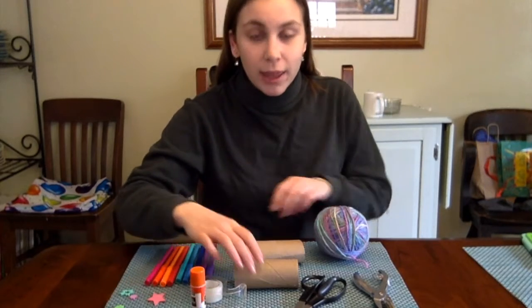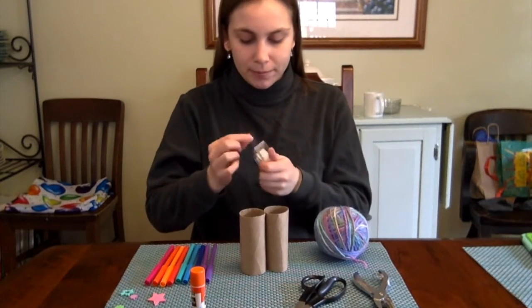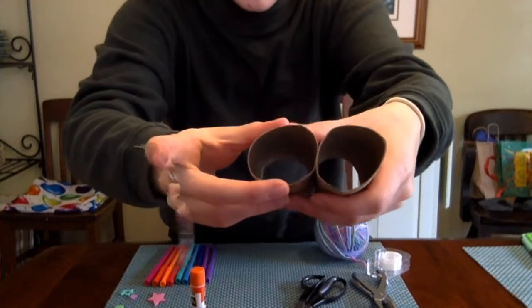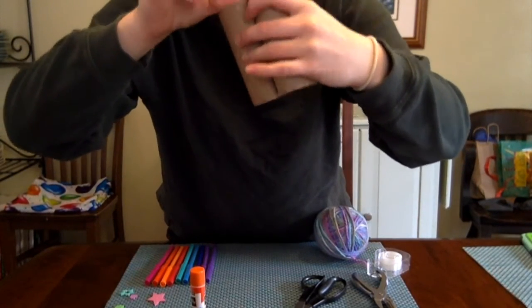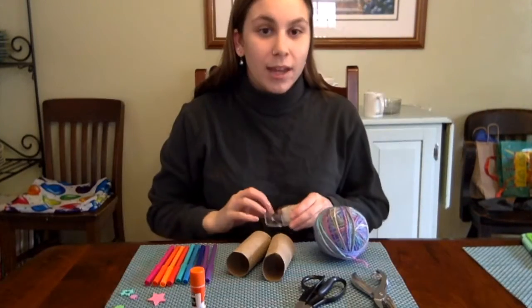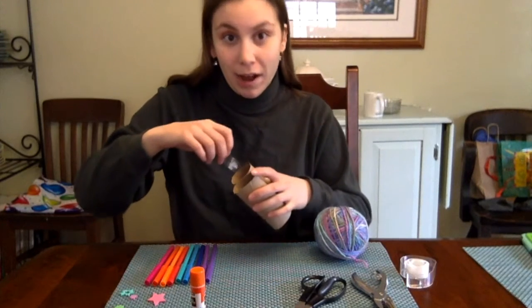The first step is to tape the two tubes together. I take my piece of tape and put it on the inside of one and the inside of the other, just like that. Now I'm going to do it on the other side.